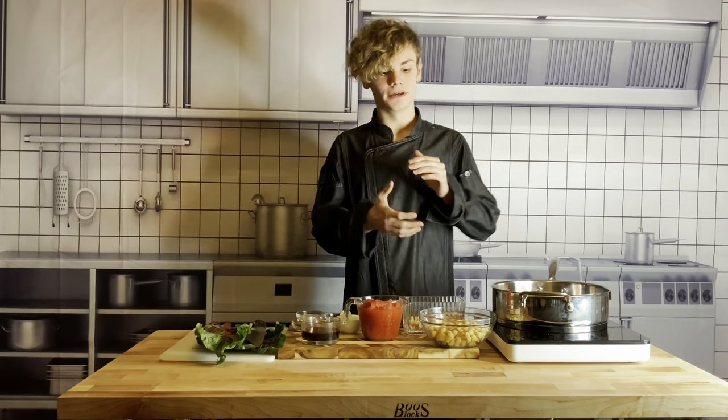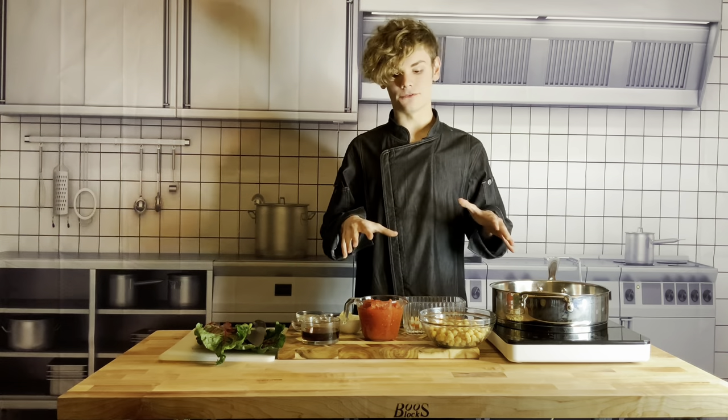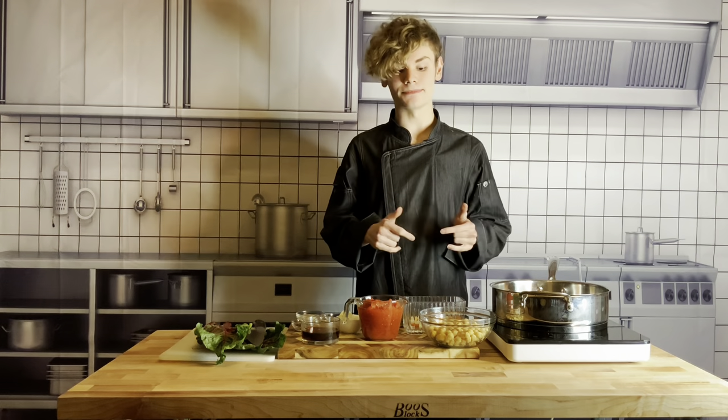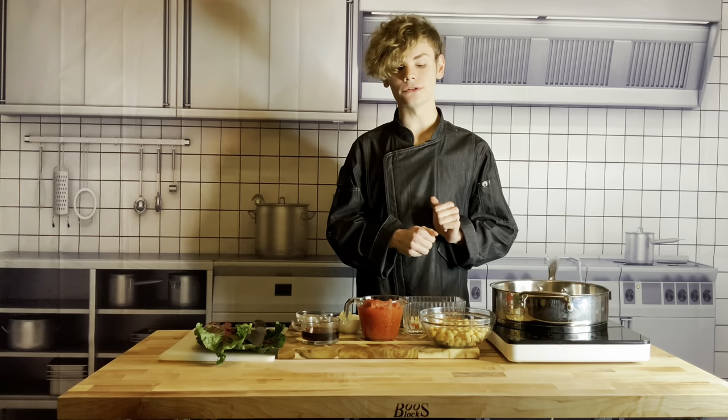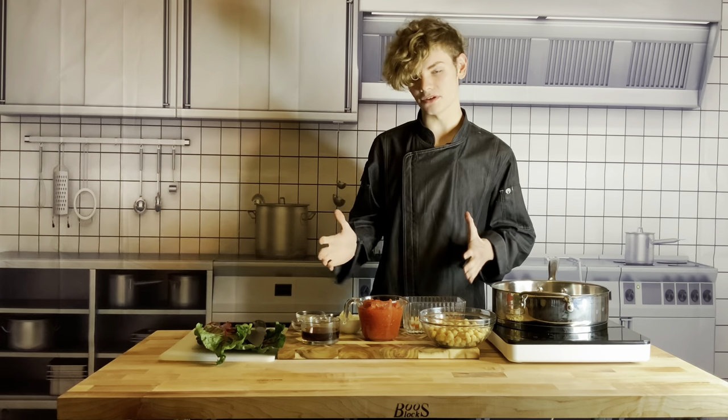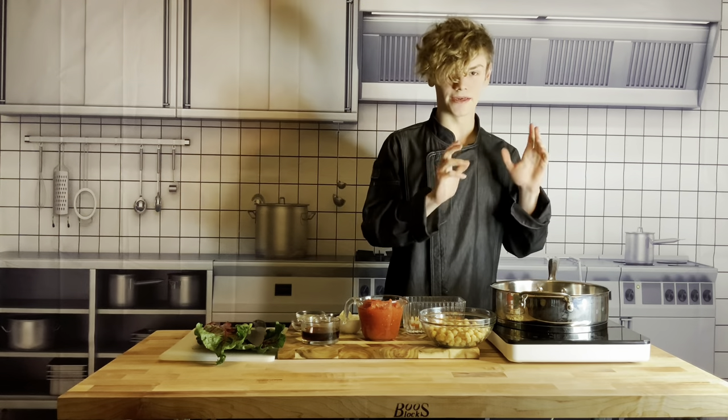Hi everybody, Logan Gould here and I'm going to be making a really amazing dish for you from Mad Apron. This dish is a nice rustic chickpea ragu and let's go over our mise en place and our steps real quick and then we'll start cooking.